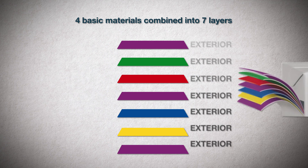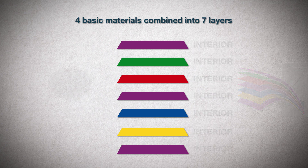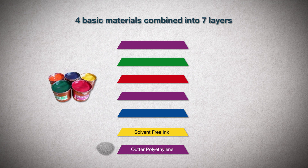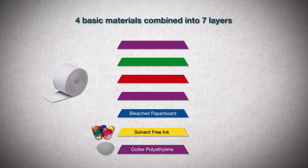The order starting from the exterior to the interior is as follows. First is the outer layer of polyethylene coating, which serves to protect the printing layer and helps the packaging folds to be sealed. Second layer is the solvent-free ink, which is water-based and used for the printing of designs and branding. Third layer is the bleached paperboard, which serves as a carrier of the printing and gives the package the required mechanical rigidity.